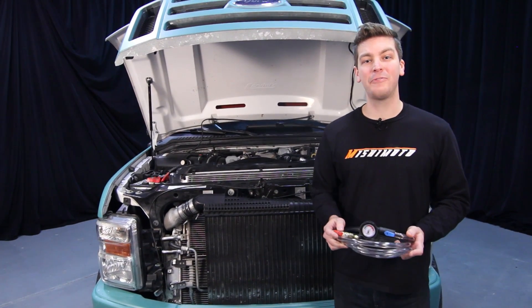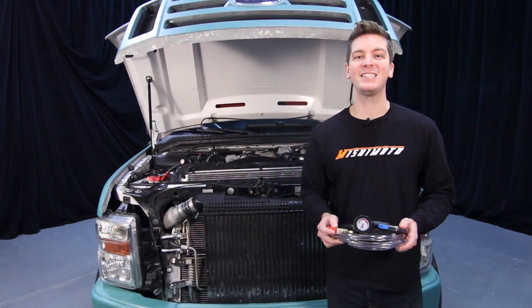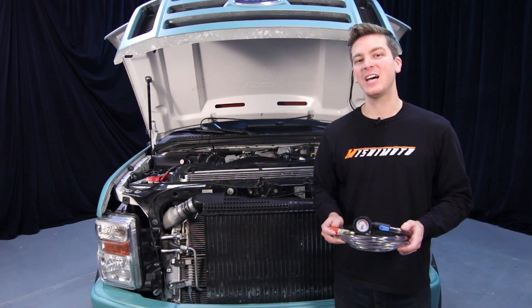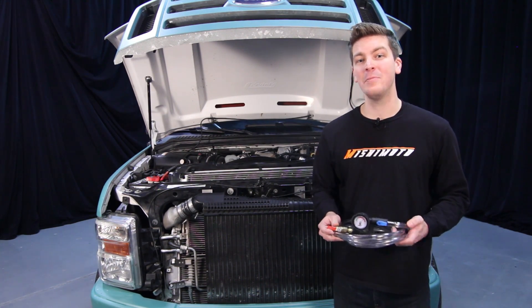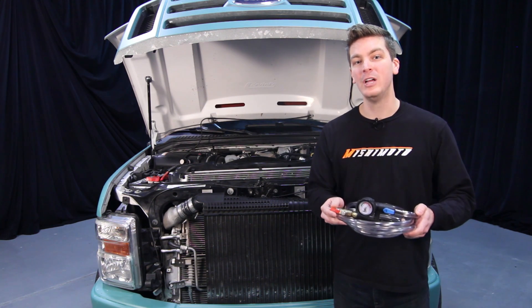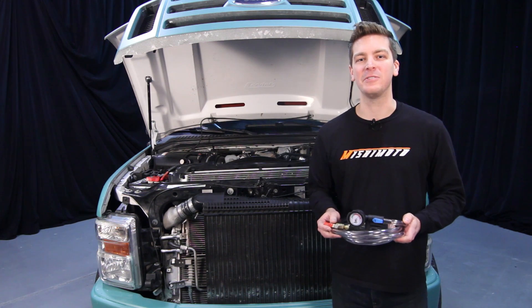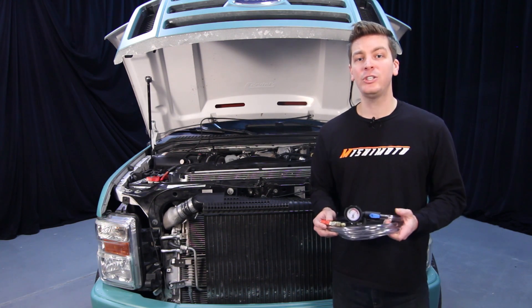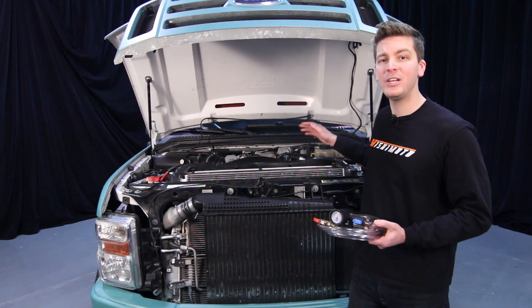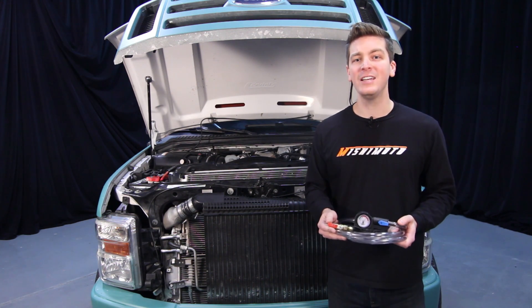Now that we've wrapped up the install for the Mishimoto performance aluminum radiator, silicone coolant hose kit, and hot side intercooler pipe and boot kit, it's time to start bleeding your truck's cooling system. Ford and Mishimoto both recommend using the airlift refill tool — this really helps bleed your cooling system properly and prevent any air pockets from entering. After a few hot and cold cycles, maybe a couple days, double check your degas bottle to make sure the coolant is in the optimum range. After this install guide, click subscribe.